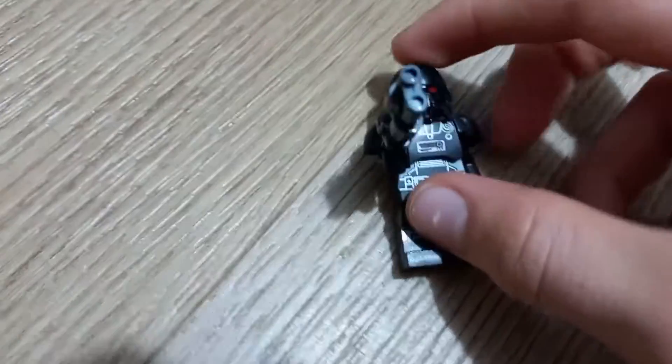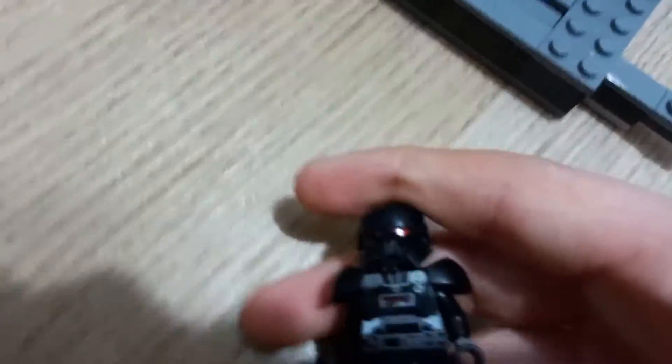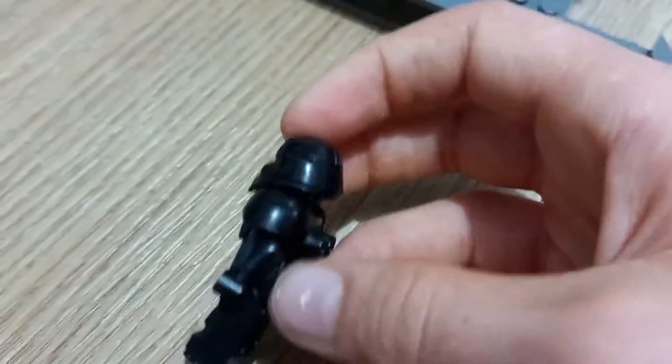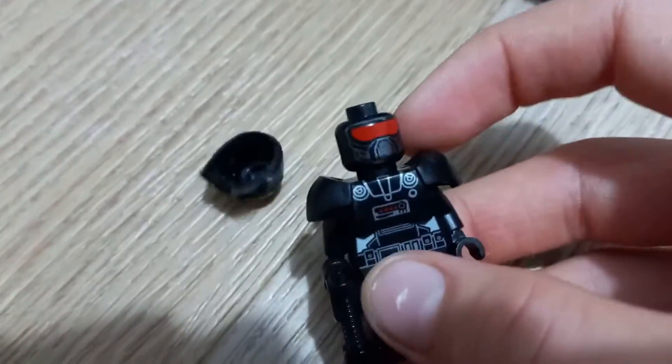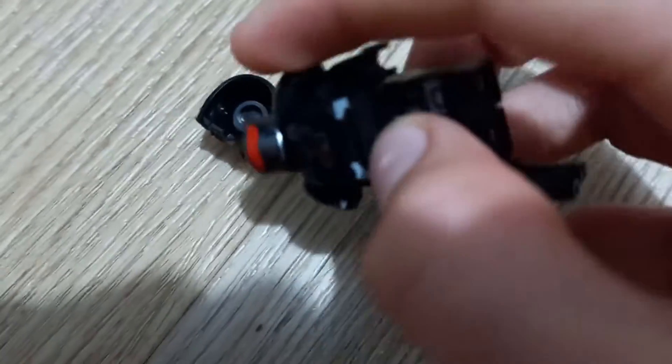Alright, next are the dark troopers. These little guys have guns, a cool big armor piece, and this really nice helmet. I really love this figure — these figures are like the main centerpiece of this whole set. Just look at that, it's beautiful. One thing I like is how Lego has decided to put detail printing in places you're not even going to see with the helmet on.